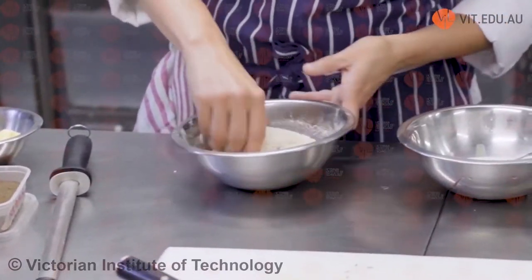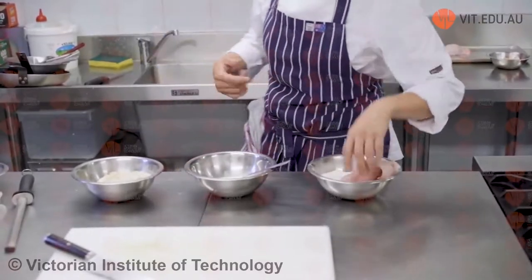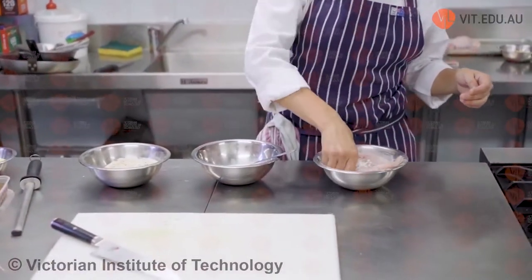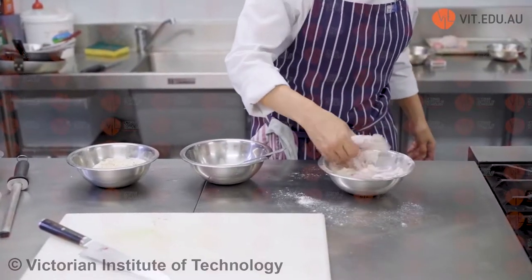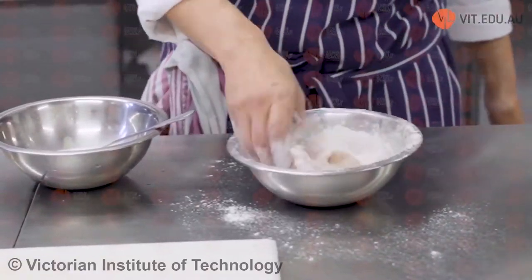So we've got our chicken. What we do is you can enter the flour. I'm going to use one hand for all my wet ingredients and one hand for all my dry ingredients. Because I've already picked this up with the wet hand, I'm going to use my left as the wet. Then I dust it with my dry hand, coating all my chicken nicely with the flour. We need to put it in flour first, otherwise the egg will not stick.